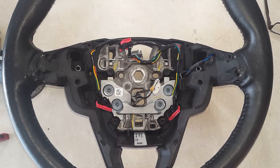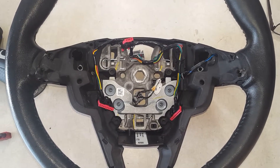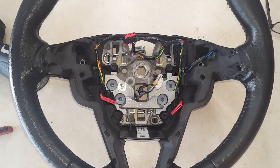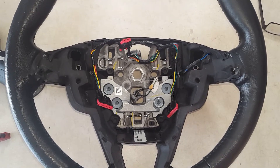How to change out your steering wheel wire harness on a Ford Fusion. This one here is for a 2017 Fusion and I'm going to change this out for the one with paddle shifters. This vehicle did not have paddle shifters.